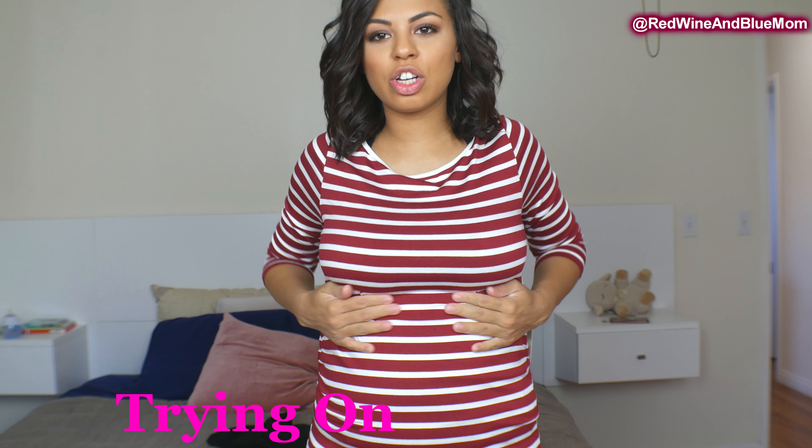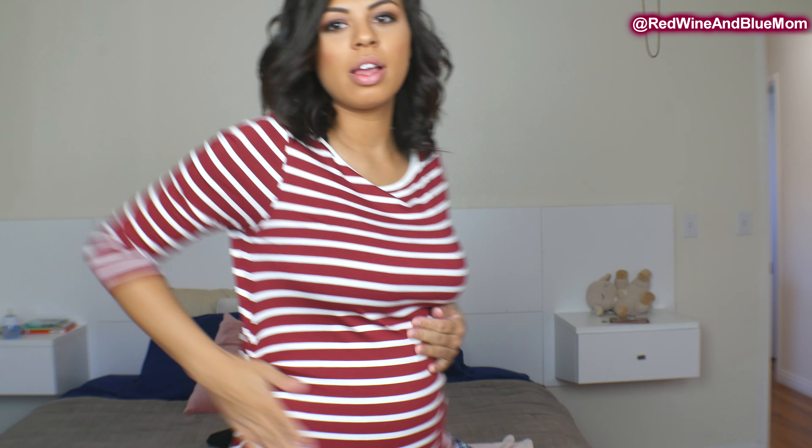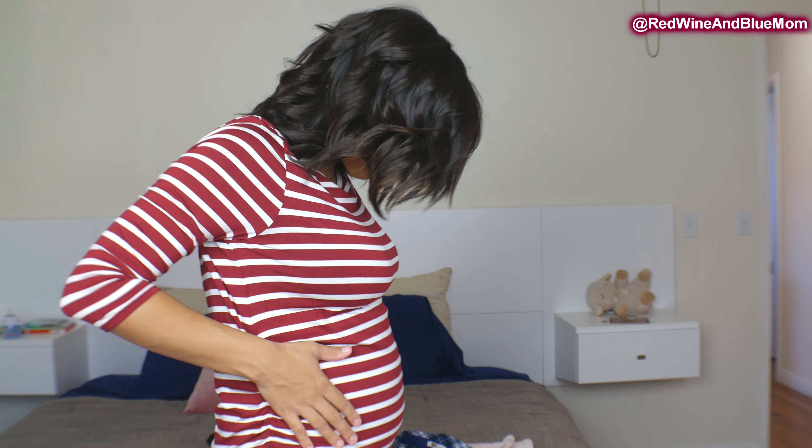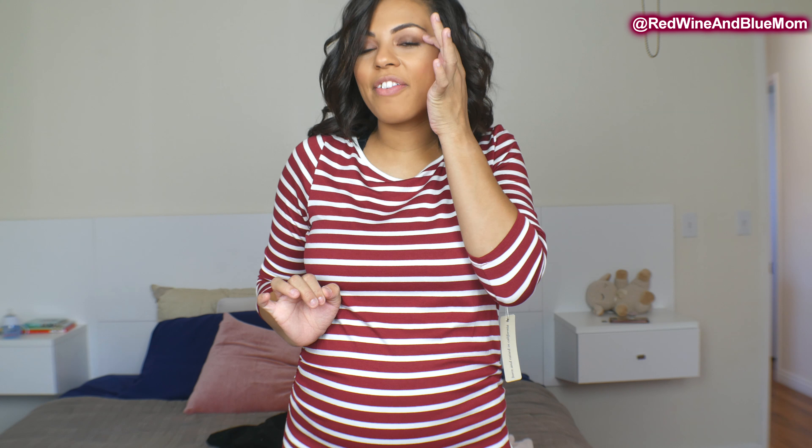So this is the shirt with maternity pants on. It makes me look way more pregnant than I actually am and I'm not in love with the fit. I feel like the neckline fits weird — I want it to be more off the shoulder. I'm not in love and it kind of feels like we're at Waldo, but let me show you the pants.